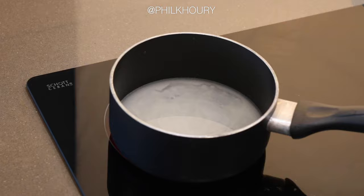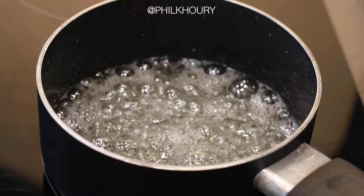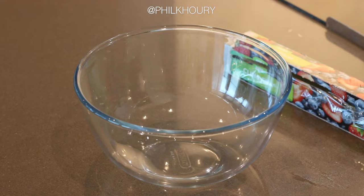Place your saucepan over medium to high heat and bring it to a simmer. We're going to cook it to 150 degrees Celsius, also known as hard crack stage. While the sugar is boiling we have some time to prepare the cling film and the rings that we're going to use.